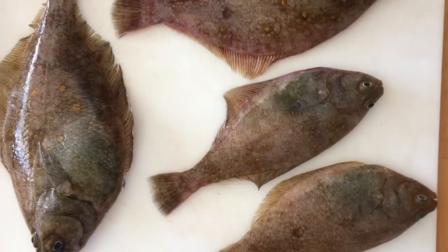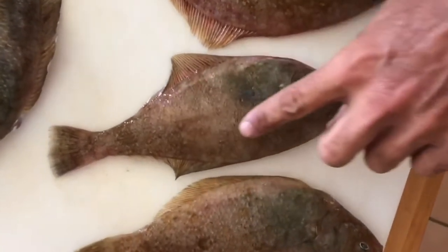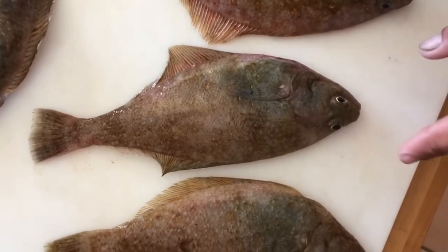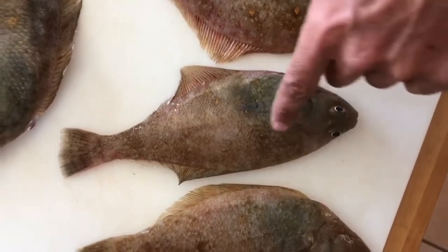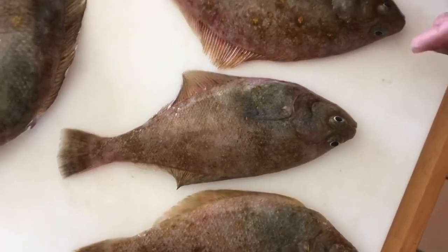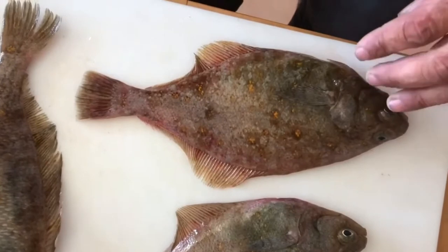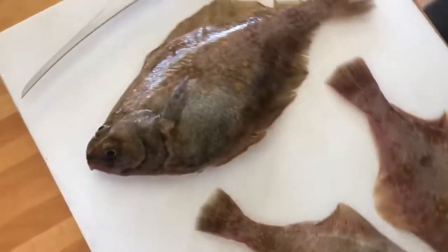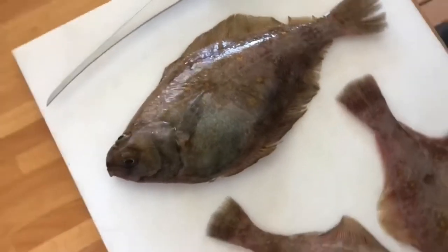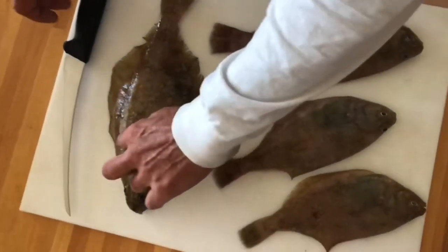With the smaller sand dabs, which are typically about a third of a pound — this size here — I like to cook those whole, just head and gut, scale them. And then the medium sized ones, like this one here, it's about a half a pound, and then the large ones being about a pound — you could fillet those out and make whatever you want with the fillet.